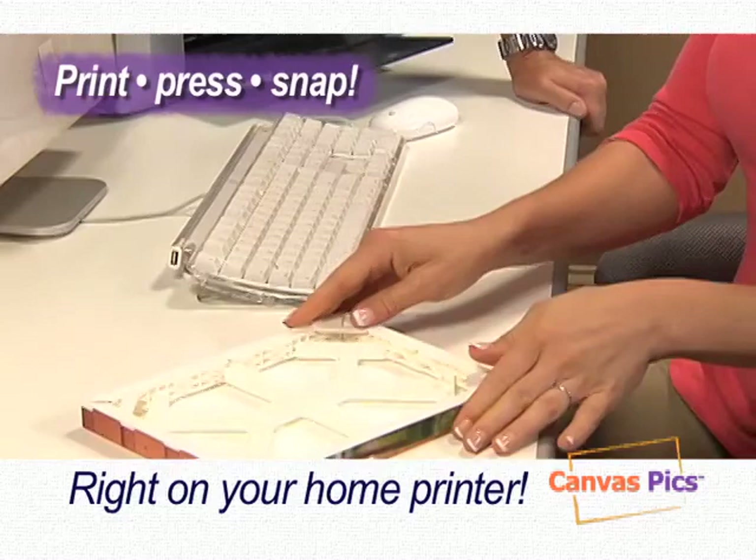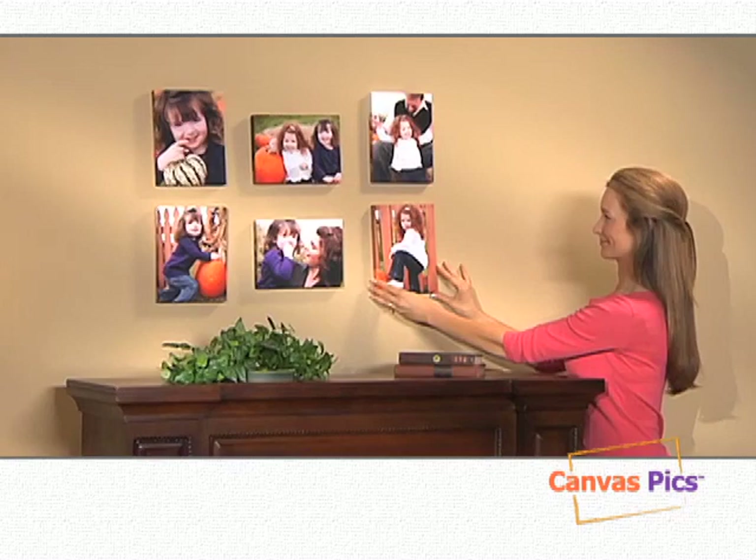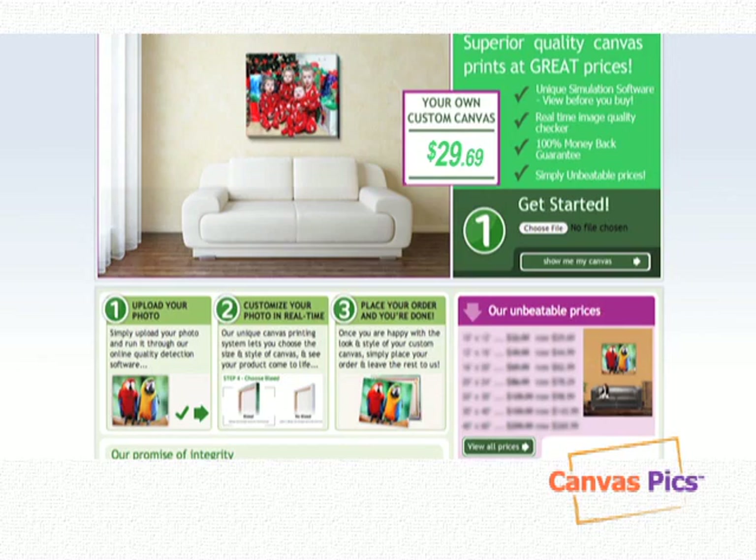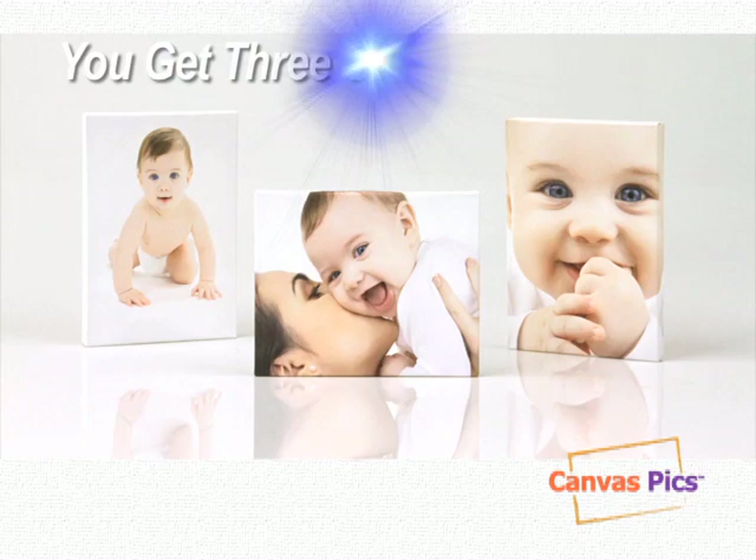Just select your picture, then print, press, and snap to give your photos the look and texture of a true canvas masterpiece. Whether you hang them on the wall, stand them up on a table or shelf, display one at a time, or create beautiful canvas-mounted collages of your special memories, it couldn't be easier to do. You could spend $30 or more to have just one photo printed on canvas.